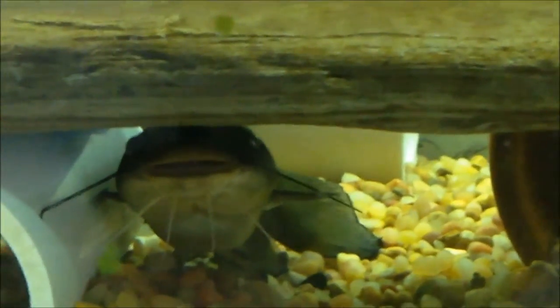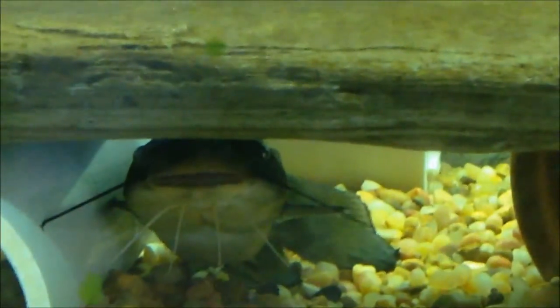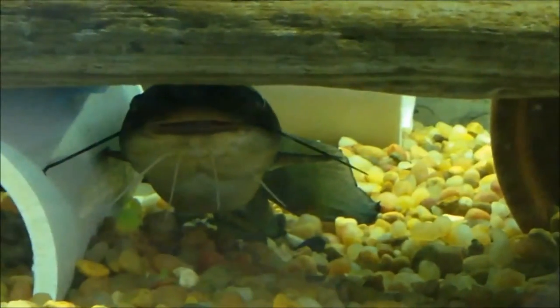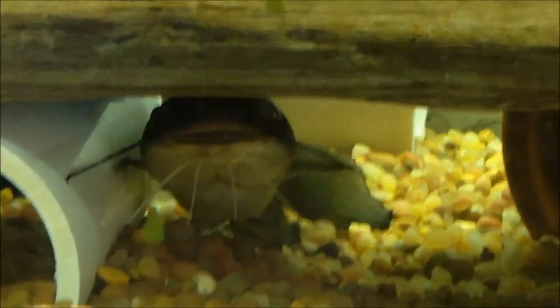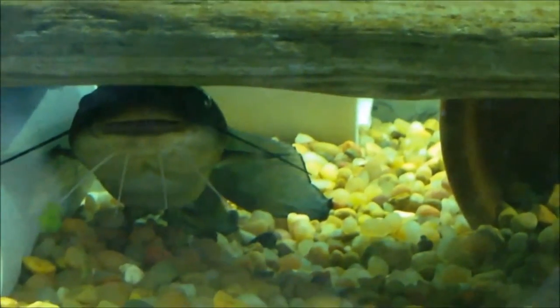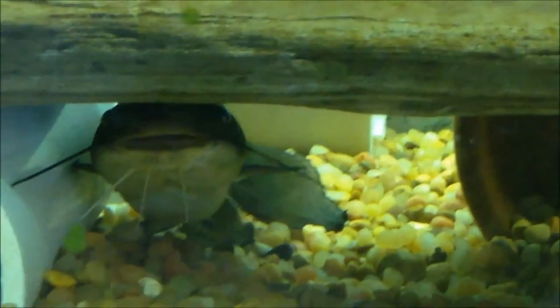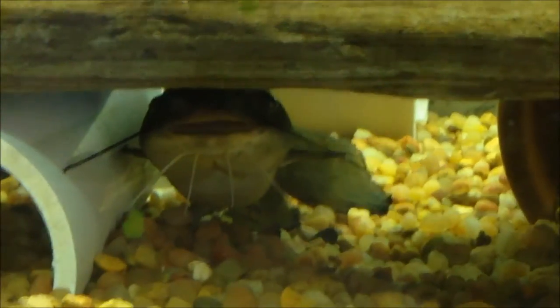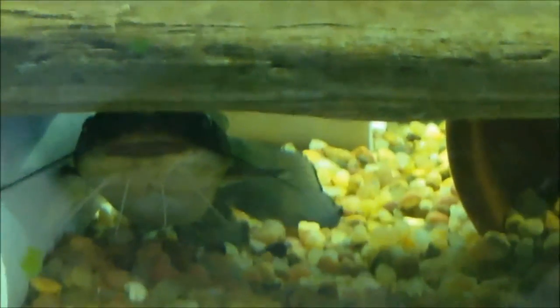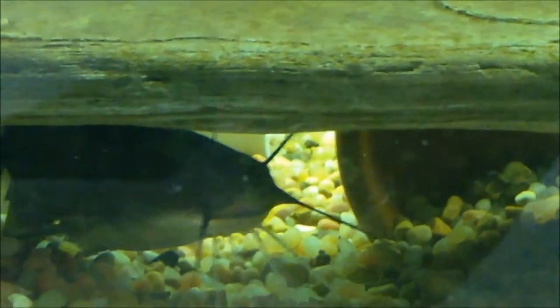As far as feeding goes, these are omnivorous fish — they'll pretty much eat anything edible. Mine is on a staple diet of shrimp pellets and blackworm flake every night, but they'll also eat normal flake, brine shrimp, mysis shrimp, bloodworms, blackworms, red worms, nightcrawlers, and a bunch of other types of earthworms — pretty much anything they can fit in their mouth.